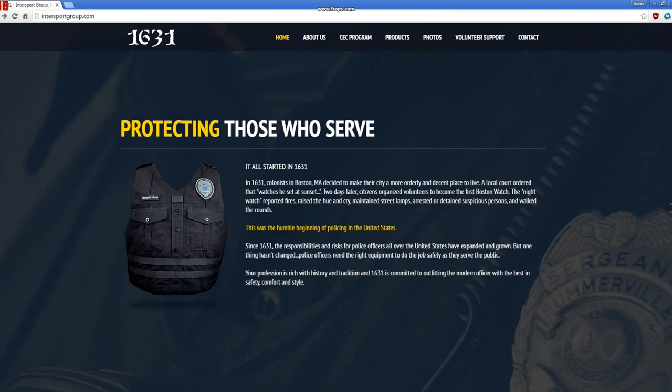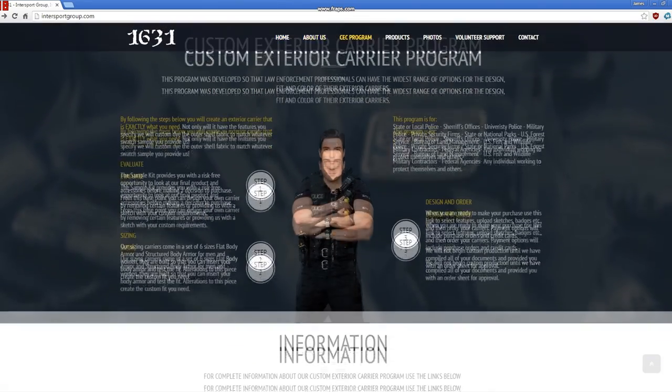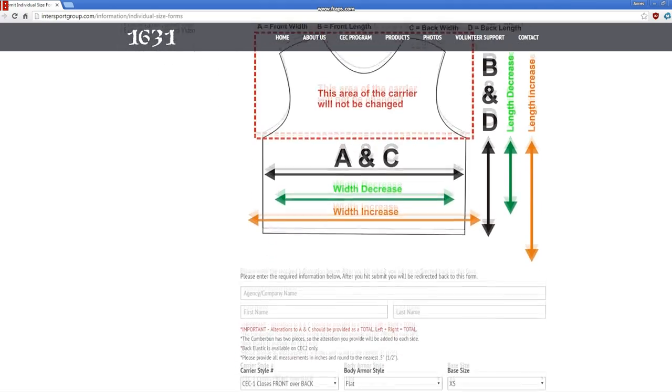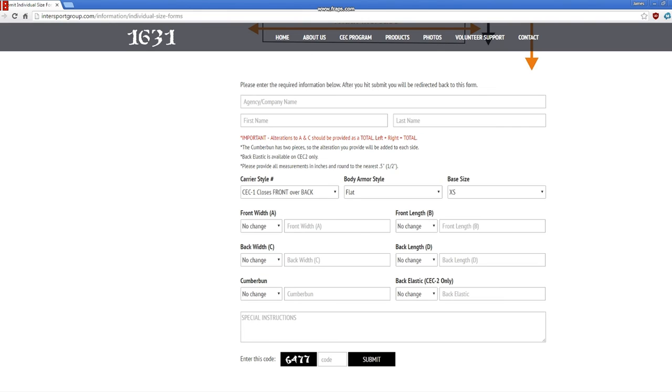Once you are ready to start taking measurements, be sure to record them using the worksheet we've provided. There are three options for sending us your individual size adjustments. Option number one would be to complete our online individual size form. If this is not convenient, you may also email or fax your completed worksheet.